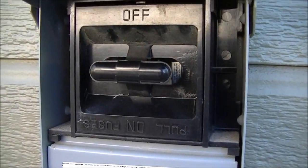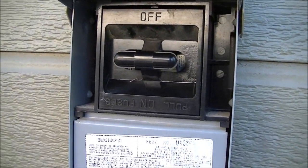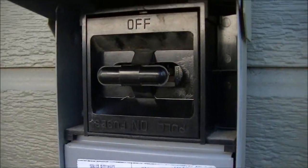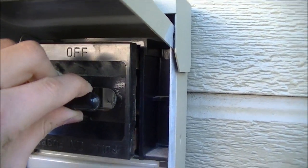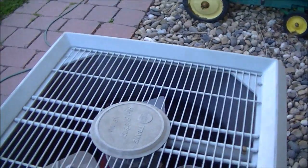Before you do anything to your AC, always be sure that all power supply is disconnected from the unit. Either unplug the fuse — just pull it out of the box like that — or you can just put it in the off position so no power goes to the unit.